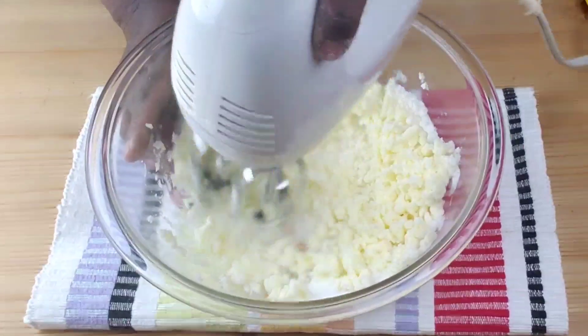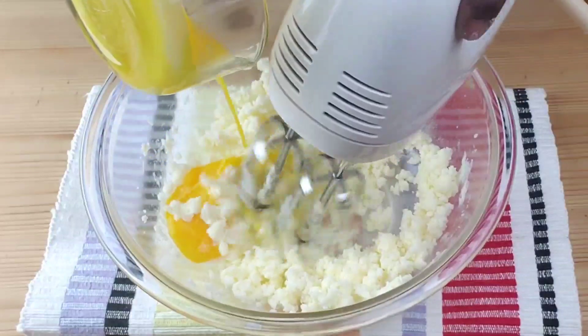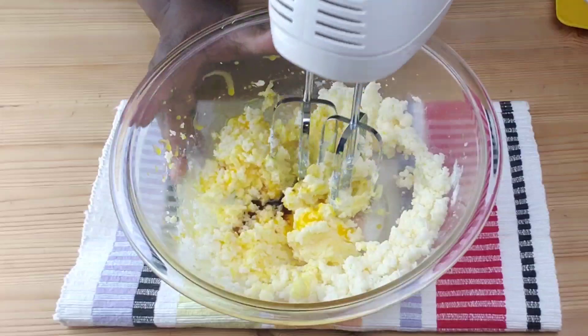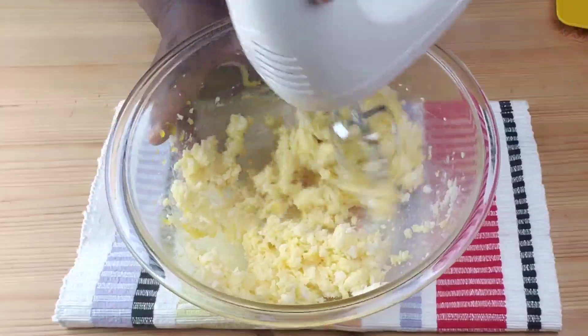Mix until the mixture is light and fluffy. Then we're going to go ahead and add egg yolks and vanilla extract. Mix until well blended.